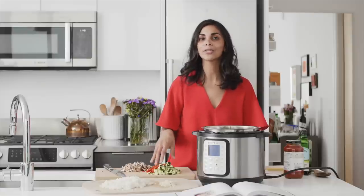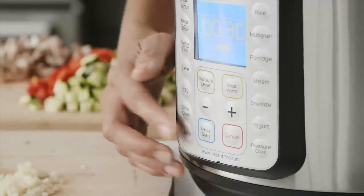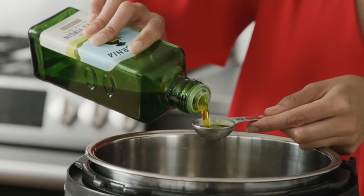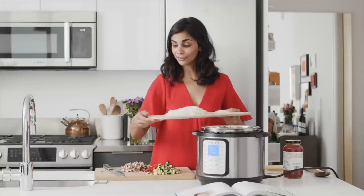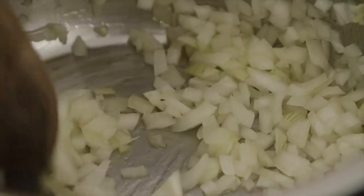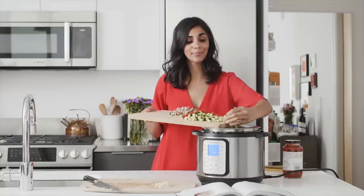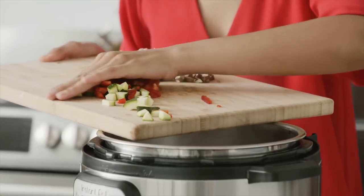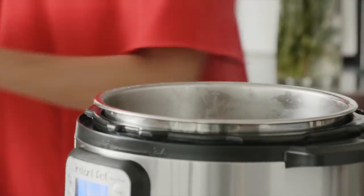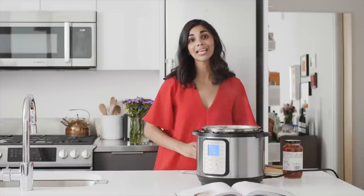Now that we've got our veggies prepped, I'm going to sauté them in the Instant Pot — you can also sauté them on the stove in a skillet if you prefer. I've got the sauté setting on and I'm heating up some olive oil. I'm going to cook the onion first for a few minutes until it gets a little soft, then add the rest of the vegetables: zucchini, red bell pepper, mushrooms, and garlic. I've got some freshly chopped basil to add a little extra flavor and freshness, then salt and pepper, and we'll take this off the heat.